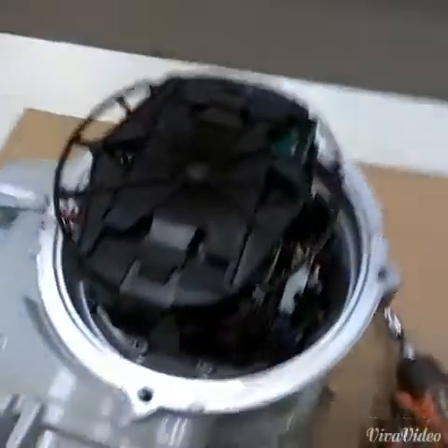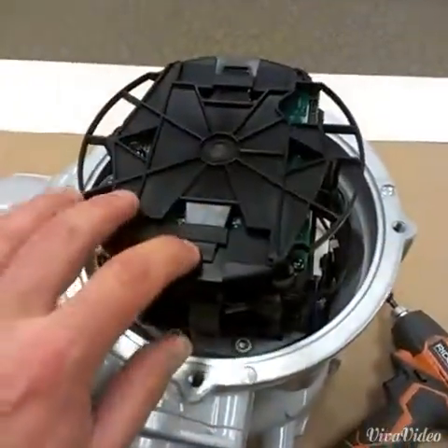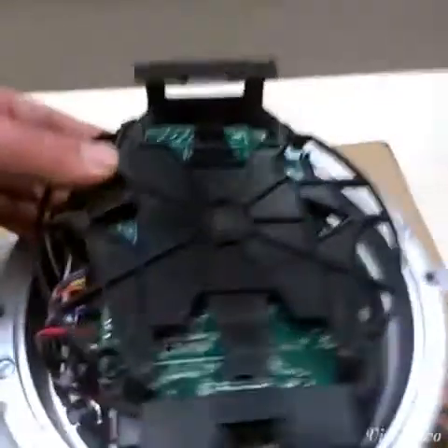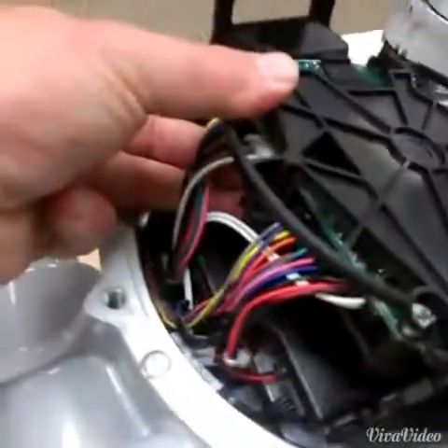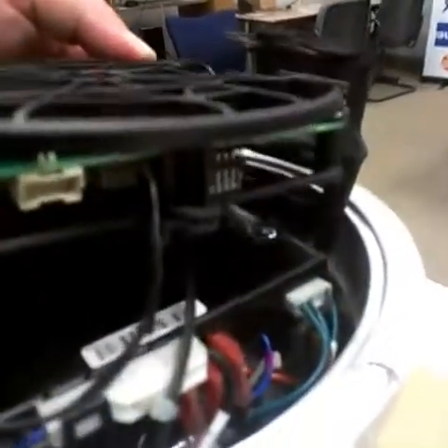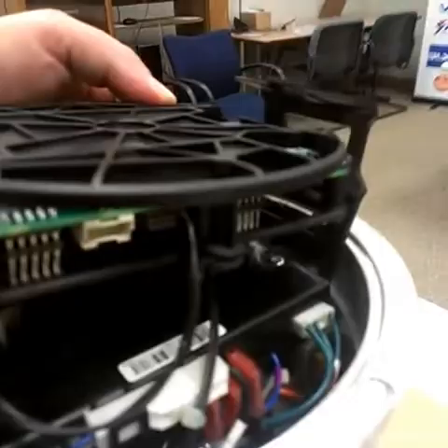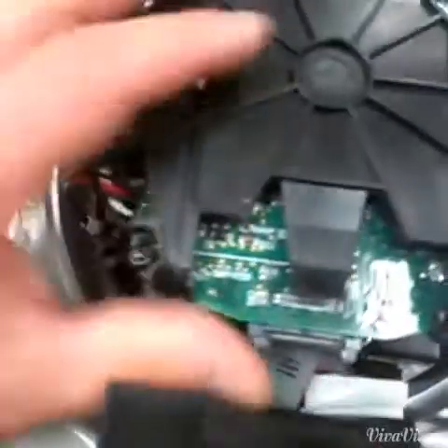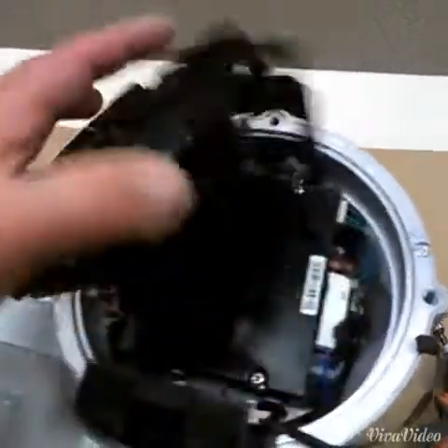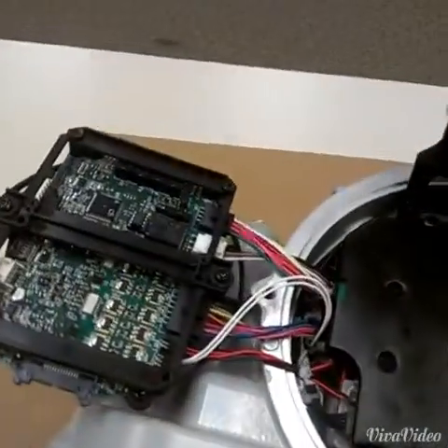Now we'll remove the main control board. These tabs right here get depressed and then they pull apart, and there's a ribbon connector right here. Now that the tabs are depressed, we have our main harness side and the opposite side. Remove the one connector on the opposite side, then remove the ribbon connector by pulling these tabs out and to the side. Ribbon comes out. Now flip the main control board over and let it hang just like that.